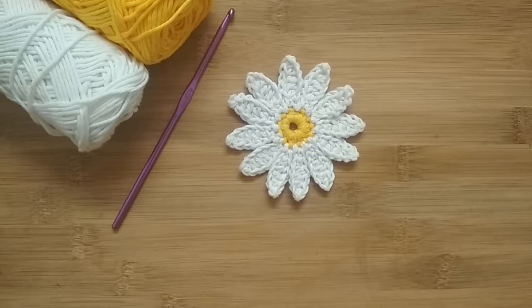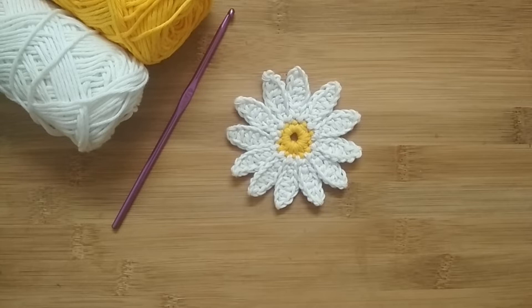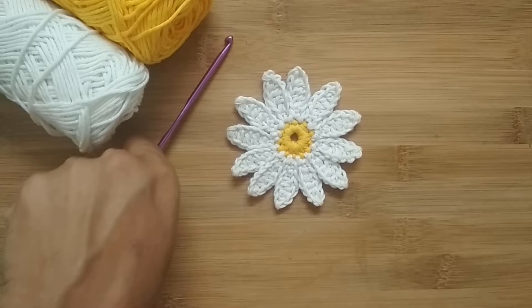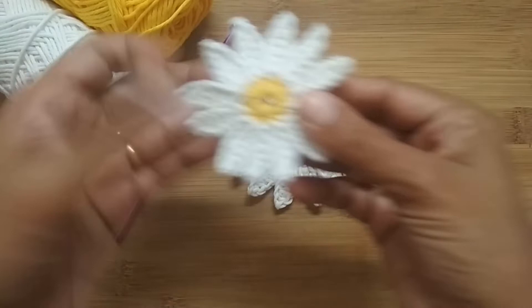Hello everyone, this is Vinita and welcome to Hopeful Turns. In this video I'll be sharing the tutorial of this crochet desi flower. This is a beginner level pattern, so even if you are just getting started in crochet you can give this pattern a try. This flower has been made with a DK weight cotton yarn in yellow and white and a 4mm crochet hook, but it's not necessary — you can use any yarn you have at hand, just go with the recommended hook size.